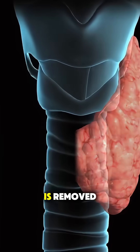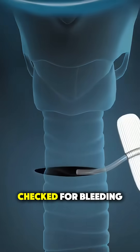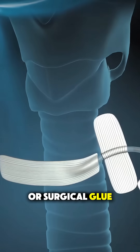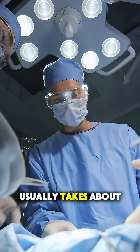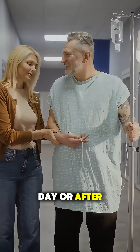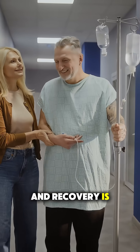Once the gland is removed, the area is checked for bleeding and the incision is closed with dissolvable stitches or surgical glue. The whole surgery usually takes about one to two hours. Most people go home the same day or after one night, and recovery is pretty smooth.